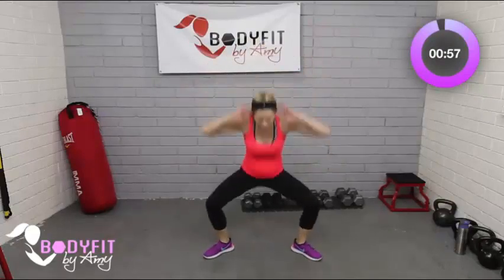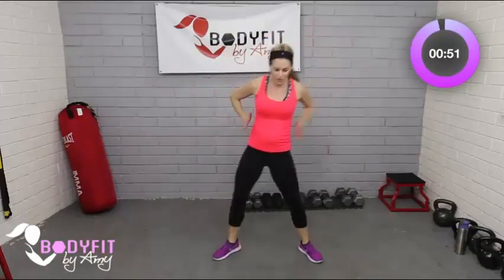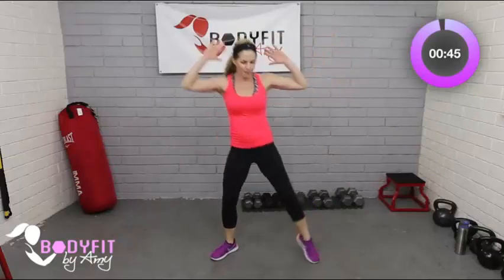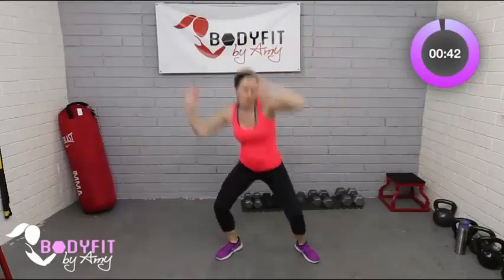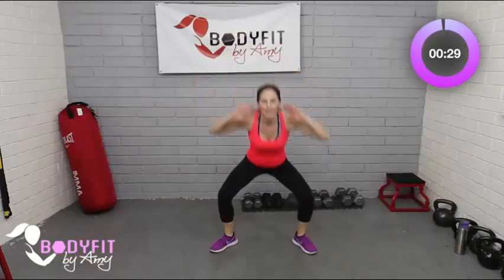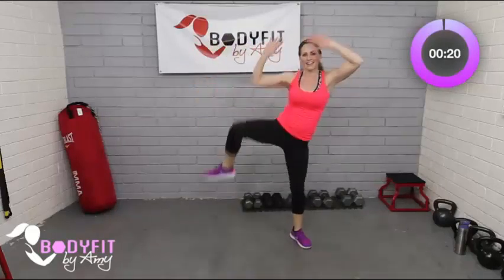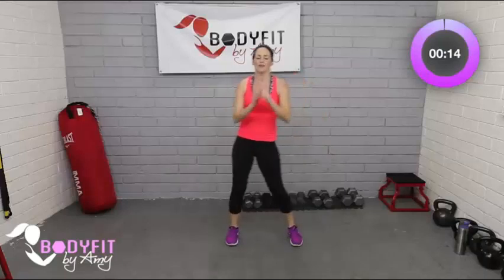Last move — plie squat with side knee. Get low, pull it to the side, squeeze, breathe, bring it up. If you want even more, you can add a little jump at the top. Finish strong. This is not the time for big fitness goals — this is the time for healthy baby, healthy mom. Tap it out for those 20 seconds and then we'll get a cool-down.